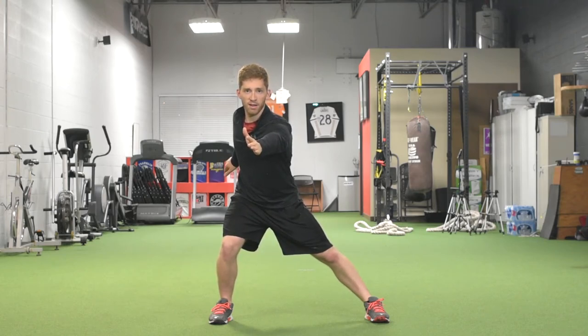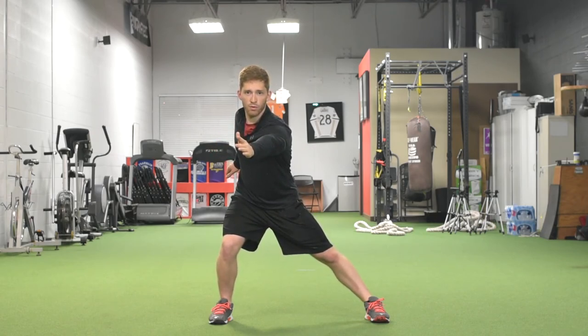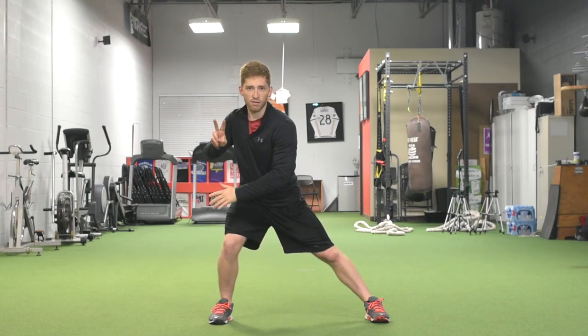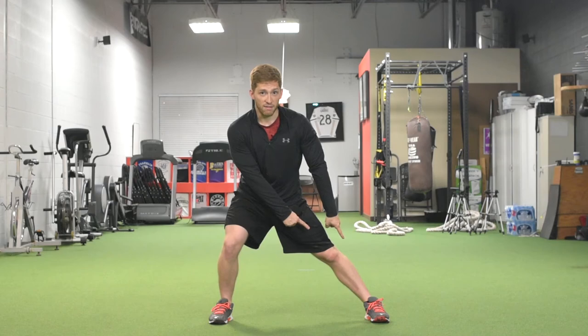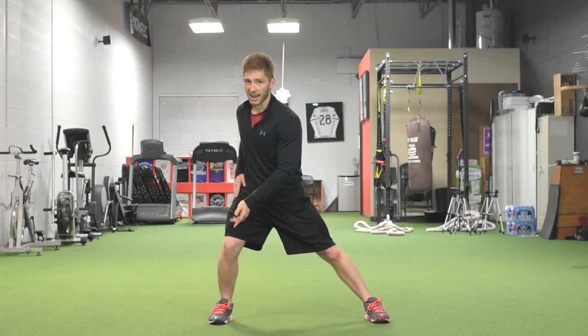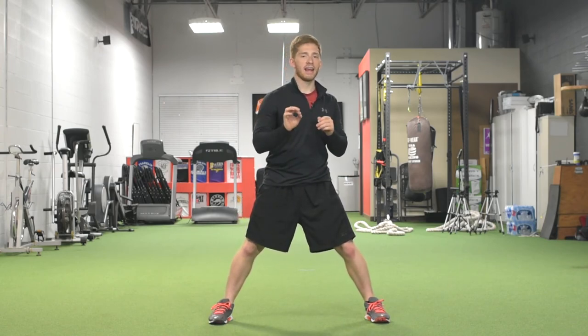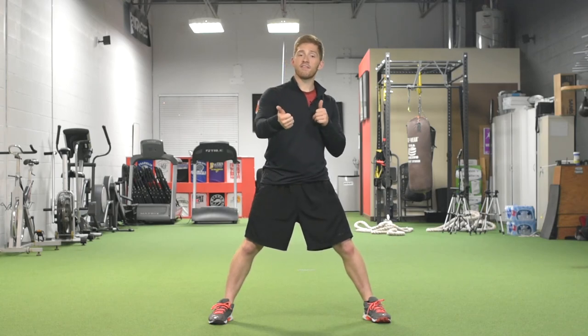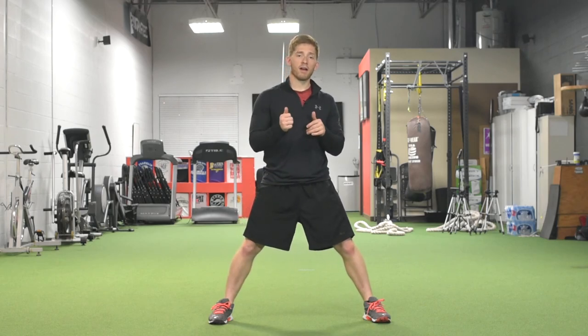We're looking for that ribcage breathing — you'll notice more air coming into the front and then the back. One other important thing to note for the lateral lunge: we talked about the loaded foot staying flat, but the other foot needs to stay flat too. I can't just load one leg — I need to be able to unload the other leg as well. If you can get into the position but can't hold it for five breaths, I would work on some endurance for a little while.